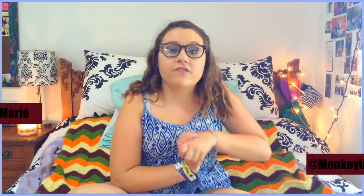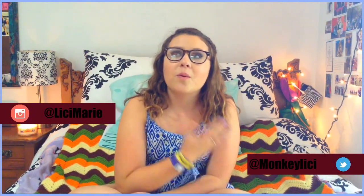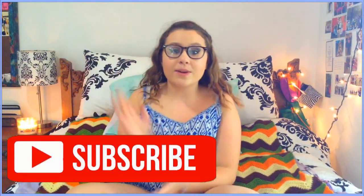If you liked this video, give it a thumbs up — you can electronically give your thumb to me, basically. If you haven't already, please subscribe. If you're new here, hi, my name is Lici — Marie is my middle name. I do beauty and lifestyle videos. If you're not new, thanks for coming back. Subscribe and I'll see you guys in my next video. Bye, love you always!